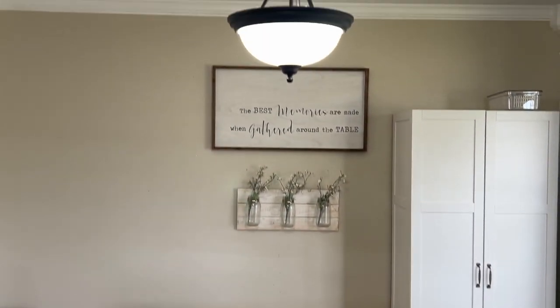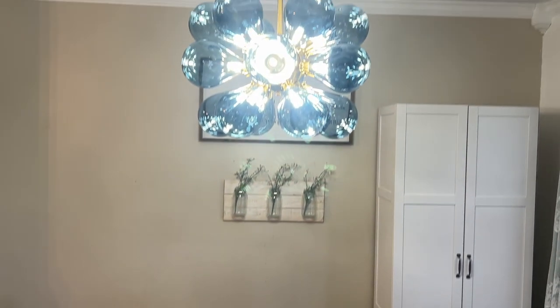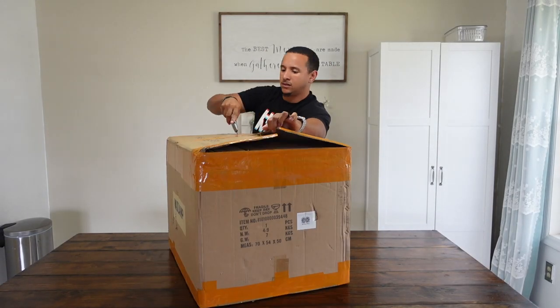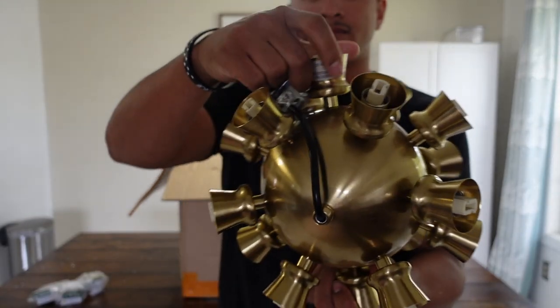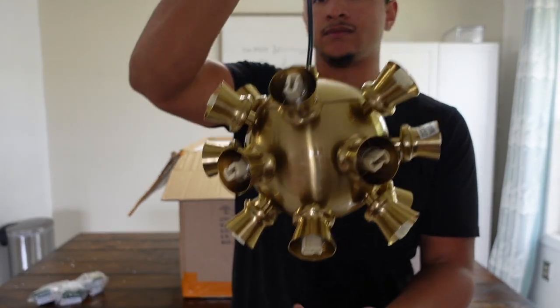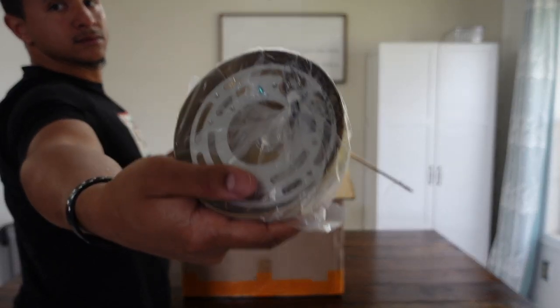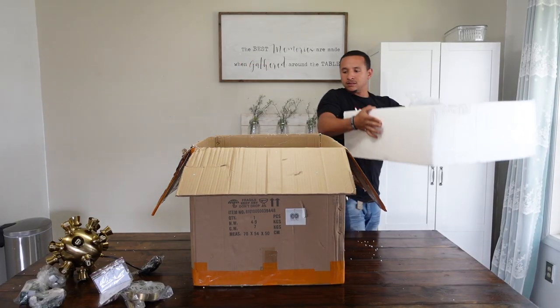Hey everyone, we just got our new chandelier from Vaxlamp and we're going to show you what our space looked like before and now what it looks like afterwards. It's a modern cluster bubble ball light with over 18 actual individual lights. They do have three other color options — we did get the blue one. It comes with a relatively decent size box, so you know it's going to arrive safe.